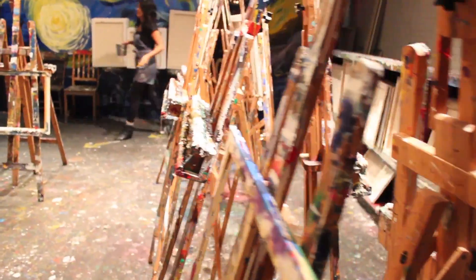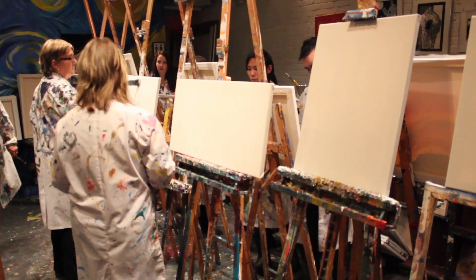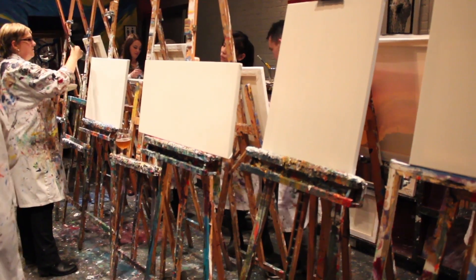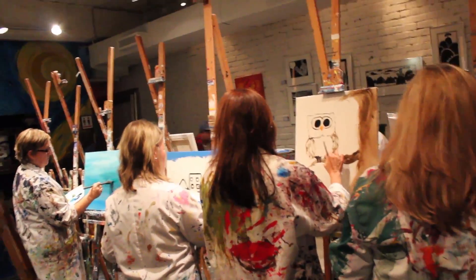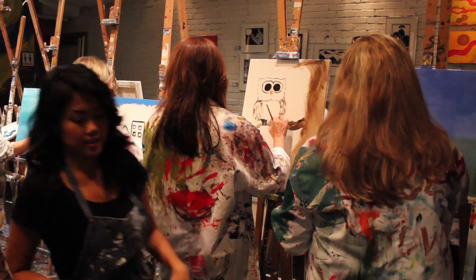The whole entire experience reminded me of being in kindergarten — the art class chance where you got to do whatever you want on your canvas and just use any paints and paint all over the canvas. This is what it reminded me of, except you can do whatever you want now as an adult and you've got two hours to do it.